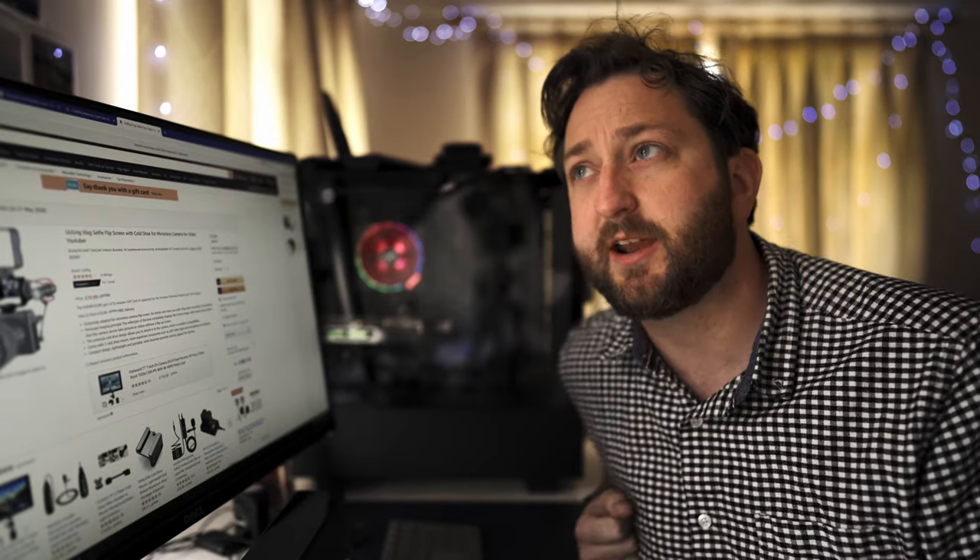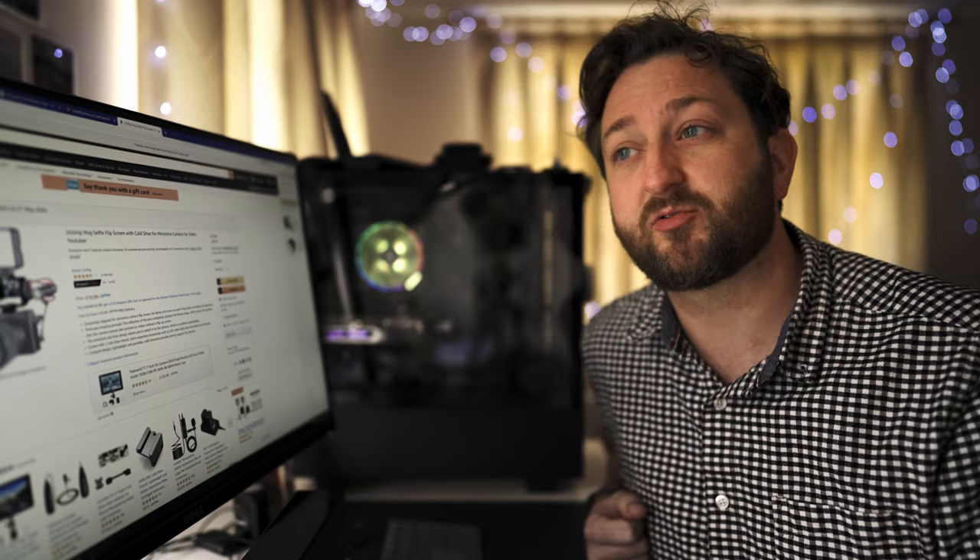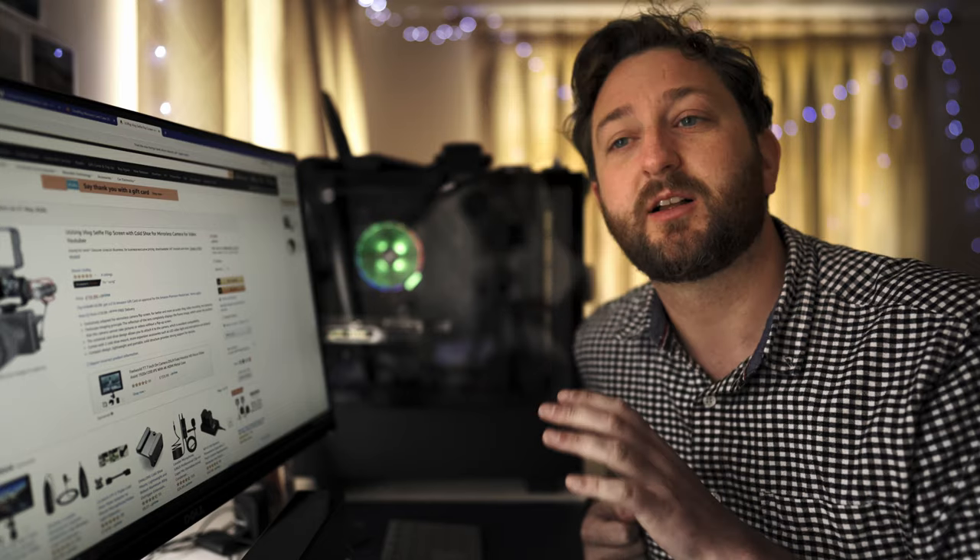I've been using Sony cameras for a good few years now, at least five years, and over the years I've bought various little accessories — some are good, some aren't. I thought I'd show you my six favourite accessories for Sony cameras that I've used so far.